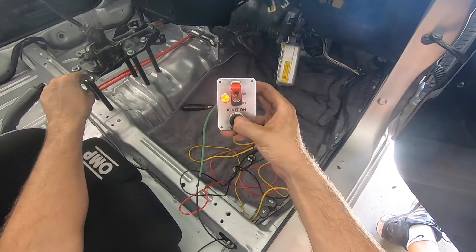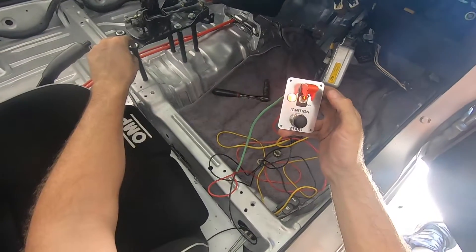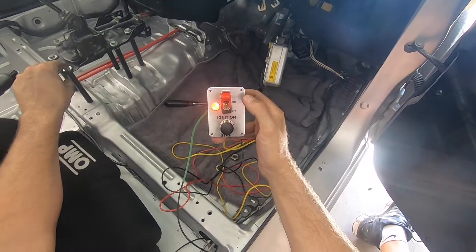Let's see if she'll fire up. Whoo, look out! Good times.